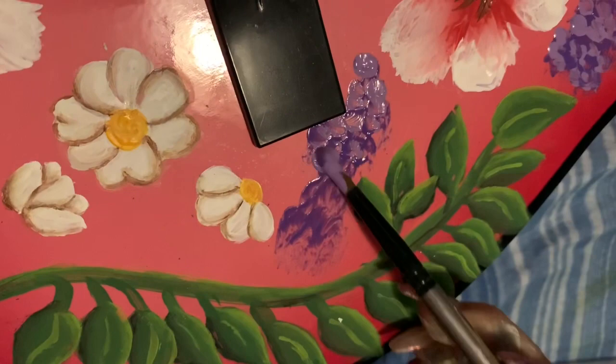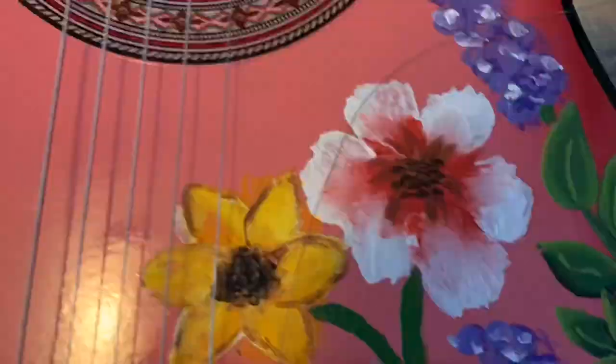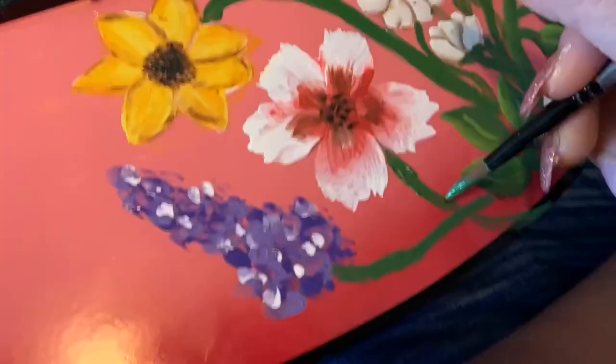I'm going in with brown because not every color is just one color — it has a variation of different colors. I'm going to be doing that for these leaves too, but I just recorded the base coat, so I'm sorry about that.